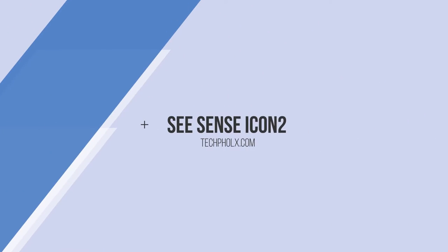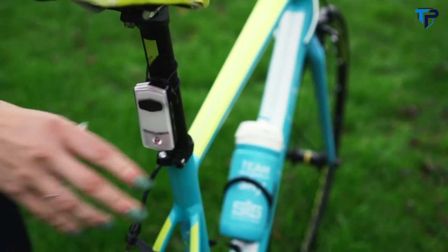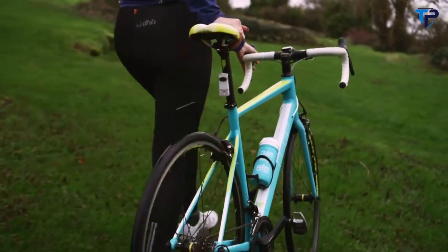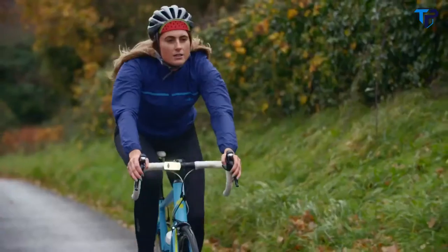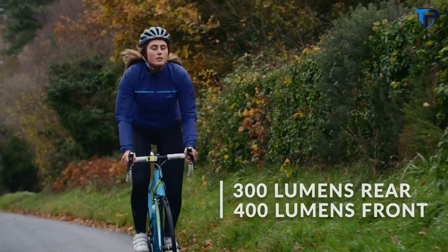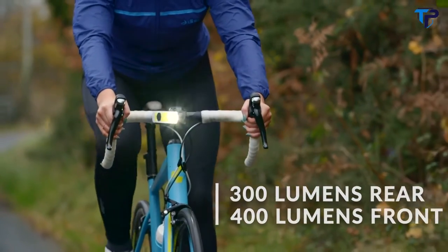C-Sense is backed with Icon 2. Building on the success of the award-winning Icon, it's packed with more brightness and intelligence than ever before. It contains two types of LEDs for both a focused and dispersed beam, making you visible from up to three kilometres away while giving you 270 degrees of side visibility.